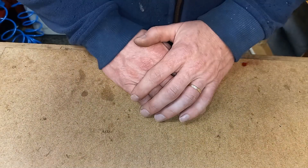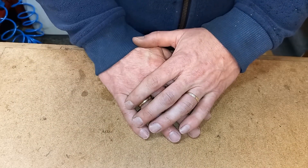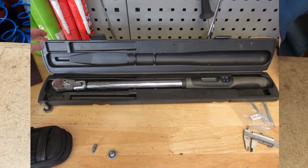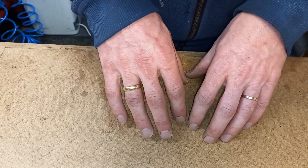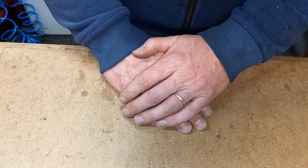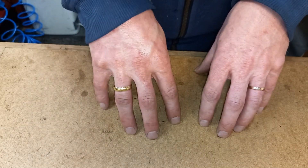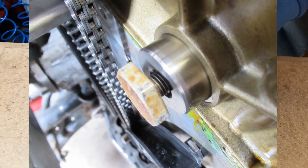The mechanic used a name brand timing chain kit, and the company that supplied it was insured by my client. The workshop used all necessary specialty tools, including a name brand, very expensive torque wrench with an angle rotation measuring system — plus, it was recently calibrated. In these engines, the camshaft sprockets are mounted onto the camshaft by a stretch bolt. There are no splines, keyways, nor any taper — the sprocket is held in place by the clamping force of the bolt alone.